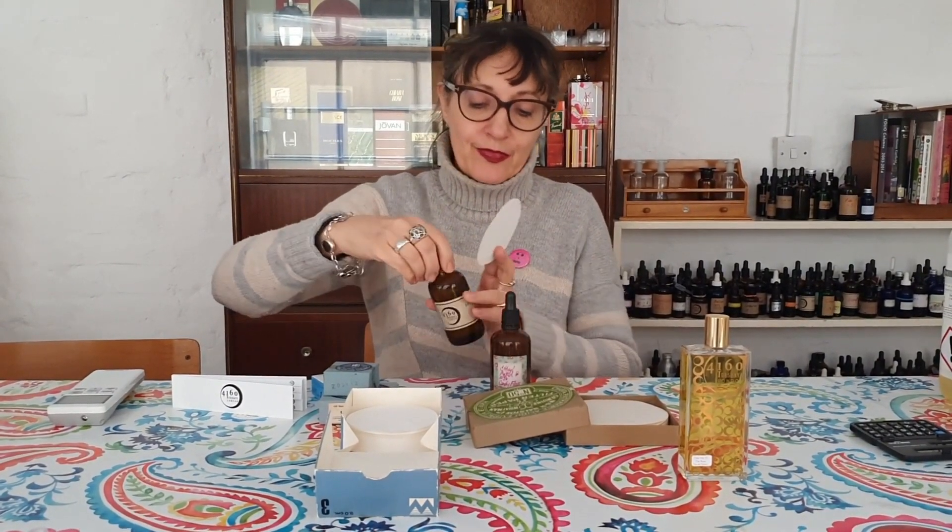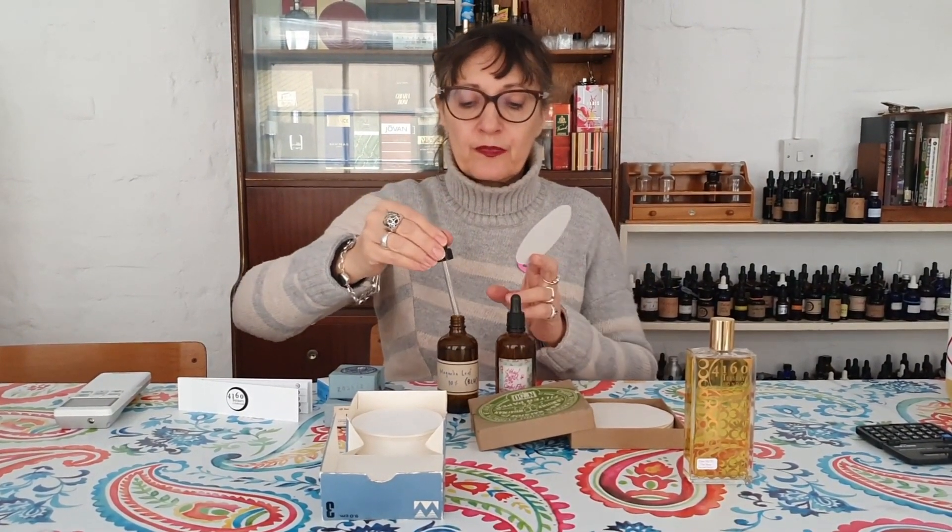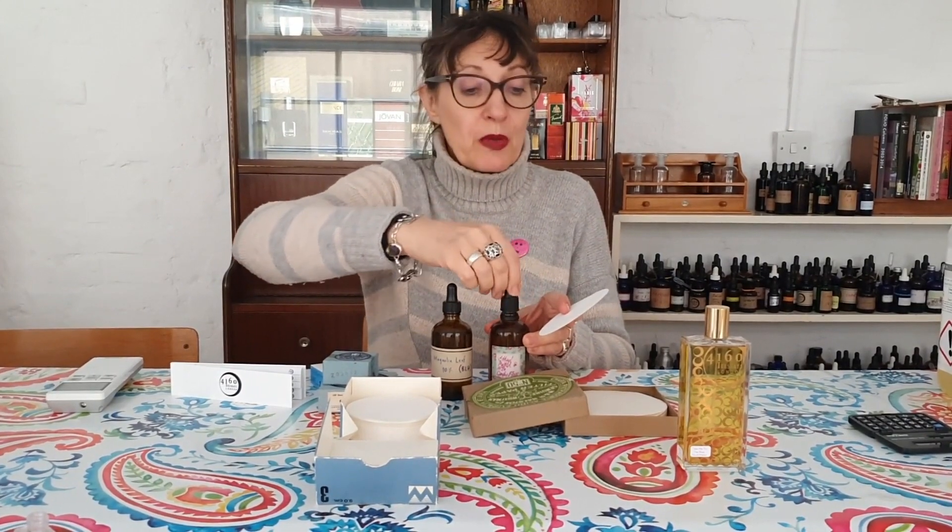I'm going to try one drip of ether maltol, which is the candy floss smell, and one drip of magnolia leaf essential oil, which is quite woody - it smells quite a lot like rosewood. I always put the lids back on just in case. I let this dry and I see - does it smell like magnolia leaf candy floss? Weirdly, it kind of does. So I would mark this off as one-to-one and leave it.